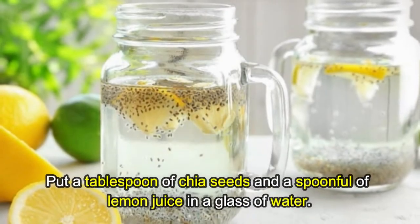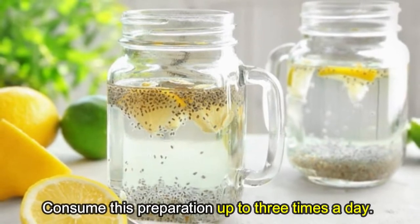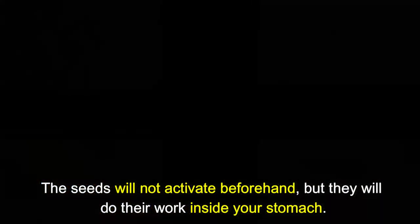Method two: Chia water. Put a tablespoon of chia seeds and a spoonful of lemon juice in a glass of water. Consume this preparation up to three times a day. The seeds will not be activated beforehand, but they will do their work inside your stomach.